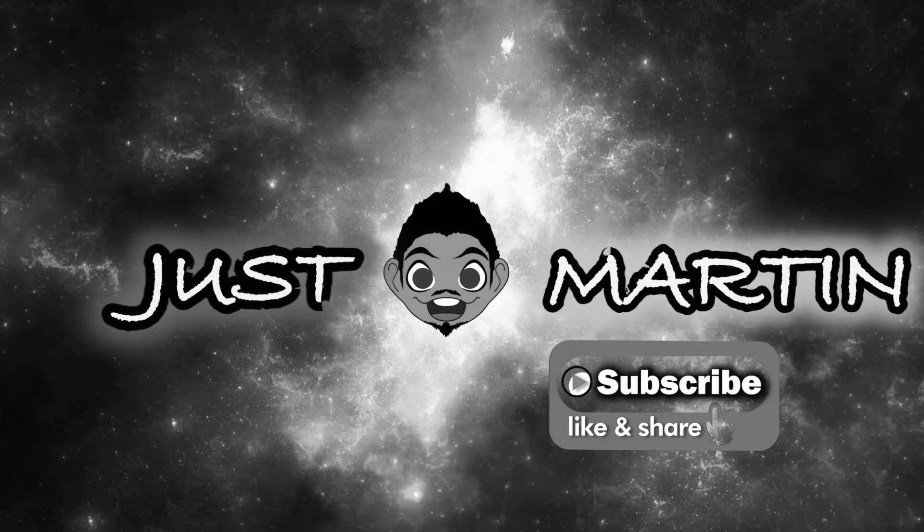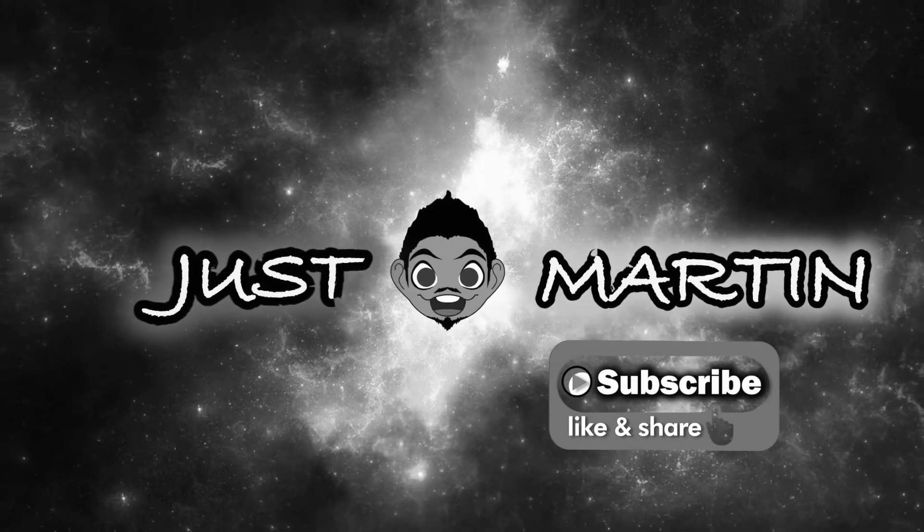Hello there folks, Martin here and welcome back to the channel. Today I have a special treat for you all. Today we are going to be making vintage 1950s food, comfort food, yummy food. And by golly I wanted to find the best recipe for all you all to try.